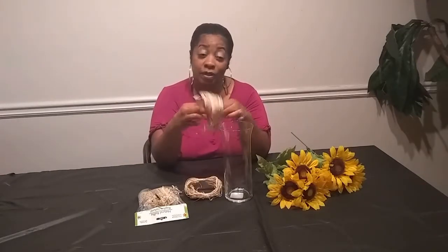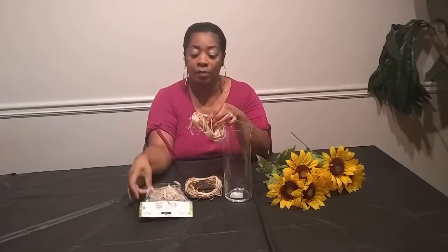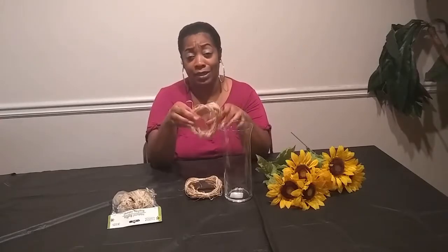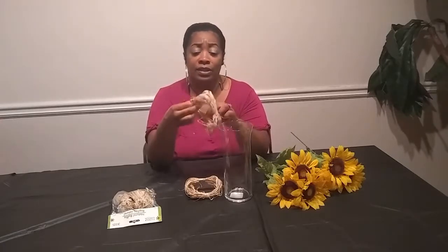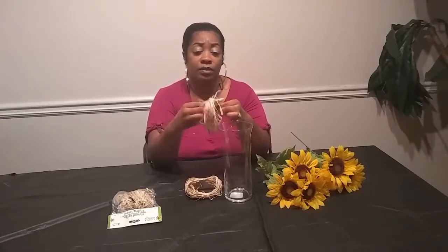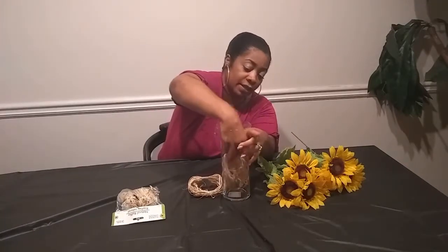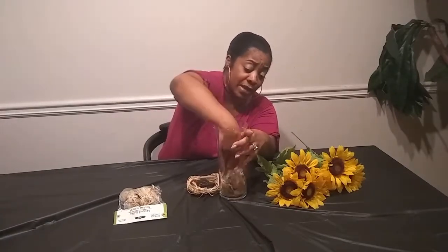So let's get started. I'm going to use the raffia at the bottom of my vase — instead of wrapping it around the vase, I'm just going to use it for decoration on the inside. I already took it out of the pack, and I just kind of take the edges, pull it out a little bit, and place it down at the bottom. I want it to look kind of messy.